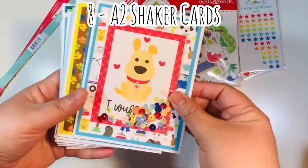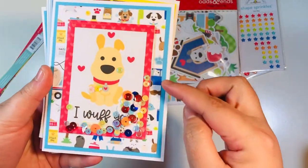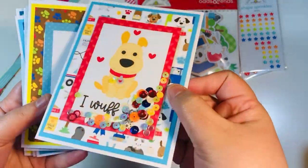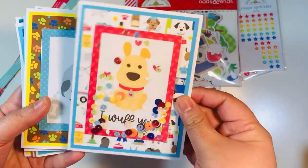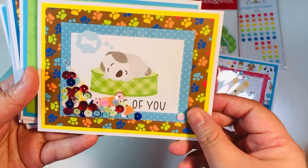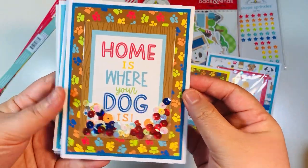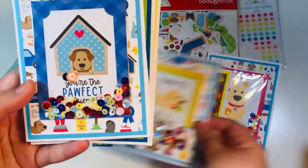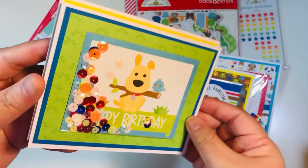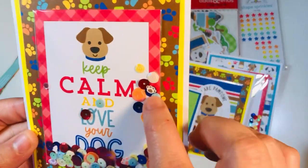I made eight A2 shaker cards. I'd seen somebody do this recently where they used a little plastic sleeve, so I did that with a little shaker. I have my three by four cut aparts on the inside, then I put some sequins inside the little cellophane bags, sealed them, and glued them on top of a couple of different layers of paper and cardstock. Once you shake the sequins on the shaker you can actually see whatever message you're looking for from the three by four cut apart — super cute.